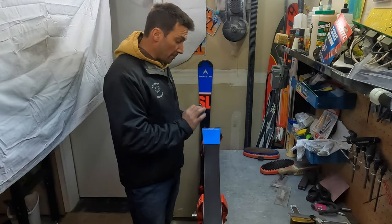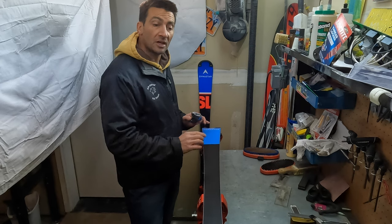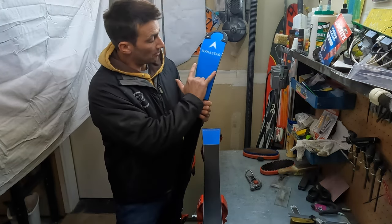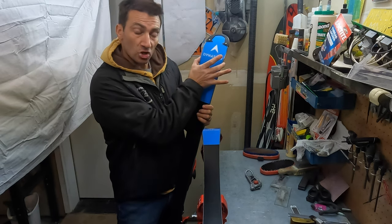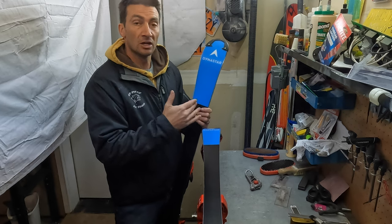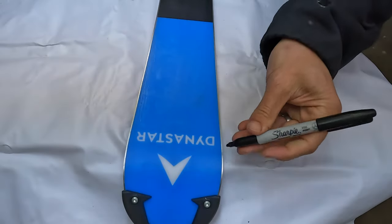I'm out here in the garage prepping a brand new race ski for a friend, and I've come across something that I think is super important for every race parent to be aware of. The base bevel only came up to about here on the tip, leaving the shovel of the ski perfectly flat, and that's going to lead to a really grabby, catchy, difficult-to-ski ski.